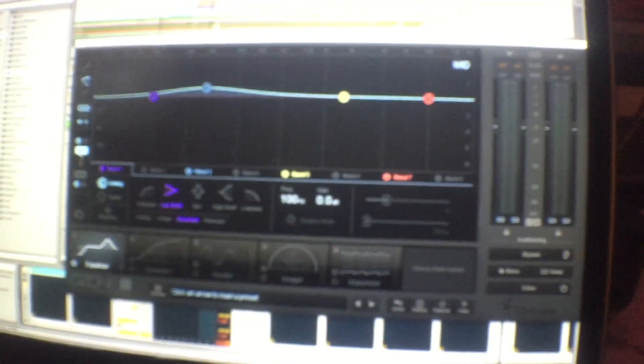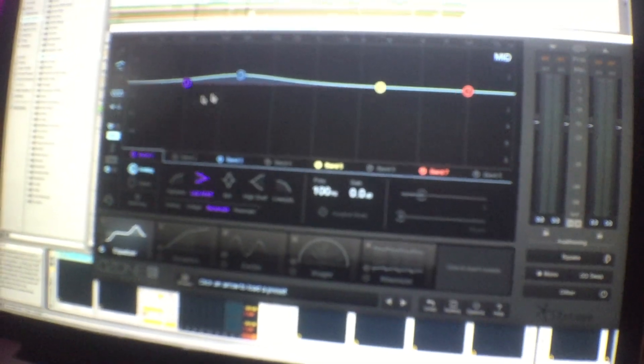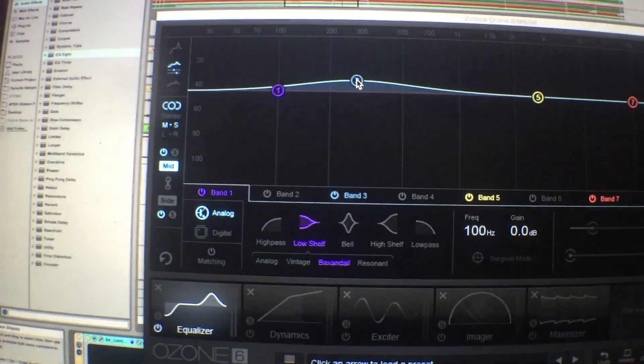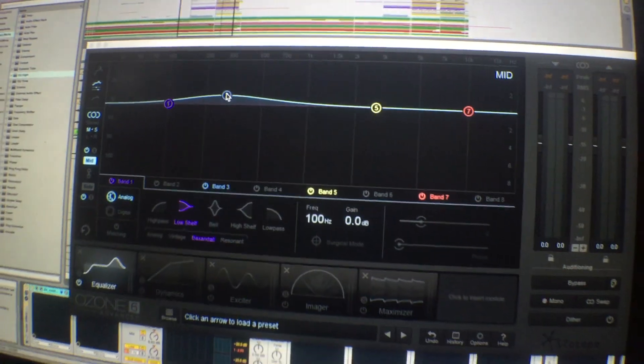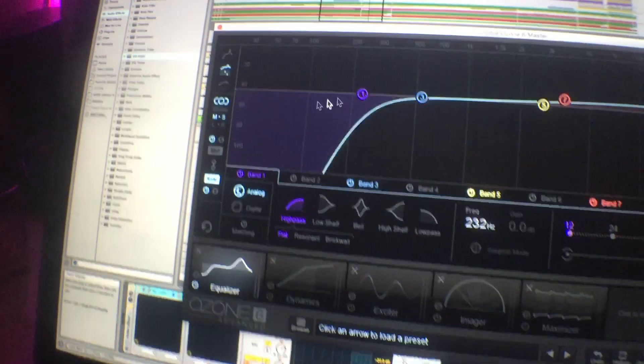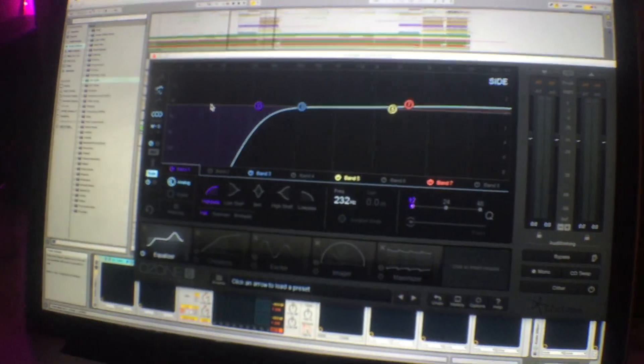Right after that is a little bit of an EQ with mid-side processing. I give a little bit of a boost around 250–300 hertz in the mid just to give it a little bit more bass and mid power. Then on the side I cut out all the low frequencies — because we're putting all sub frequencies mono, we want to make sure to cut out all sub in the stereo field — and then just give a little boost in the high frequencies to make the sides a bit brighter.